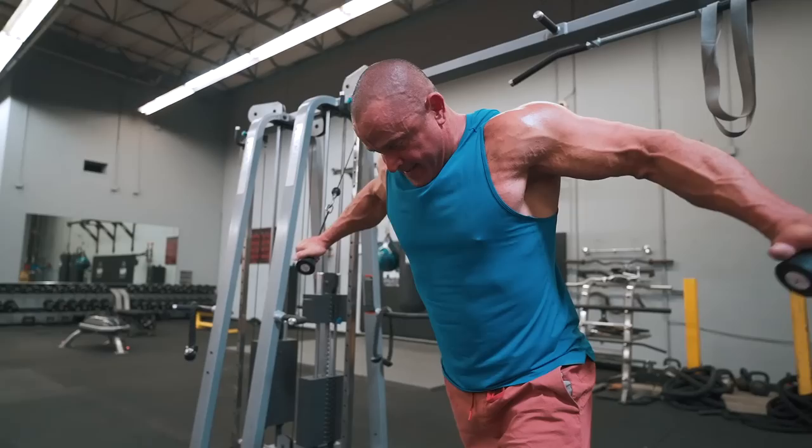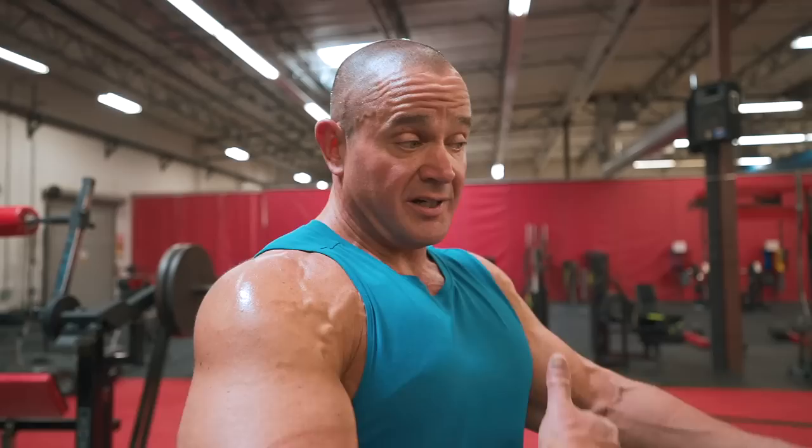Eventually as you push the boulder up a hill, you'll gain more momentum or more leverage — maybe you get a couple of other people pushing that boulder with you. Eventually the boulder starts going downhill. Maybe it's snowing, maybe the boulder turns into a giant snowball, and you pick up a lot of momentum going downhill faster and faster over time.